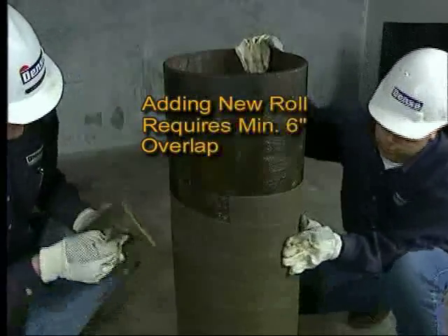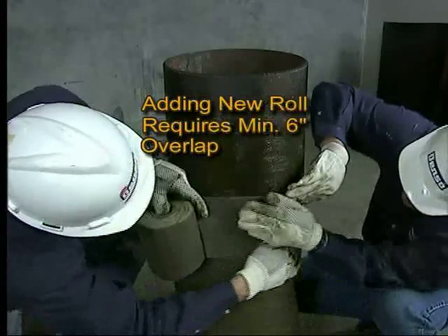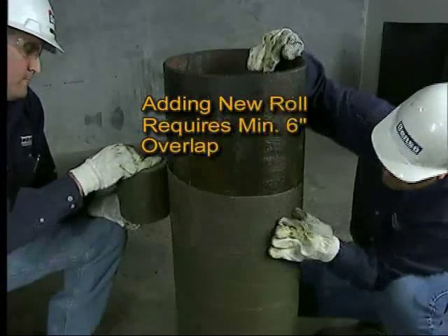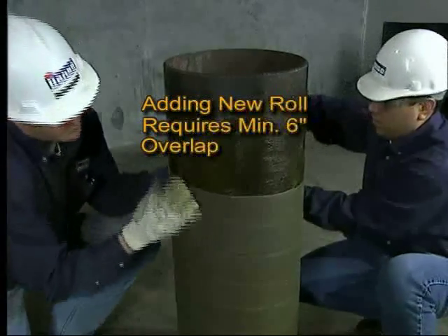Maintain a minimum 6-inch overlap when overlapping one roll with the end of a new roll. At the completion of each roll, smooth the overlaps by hand in the direction of the spiral to ensure sealing of the overlap.